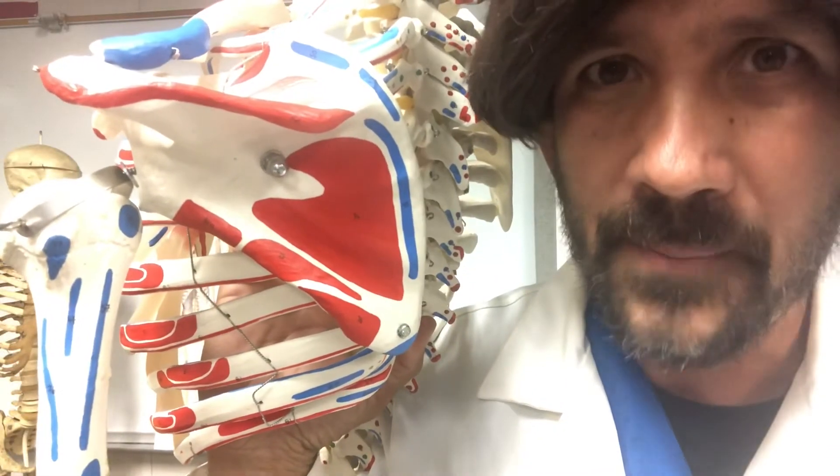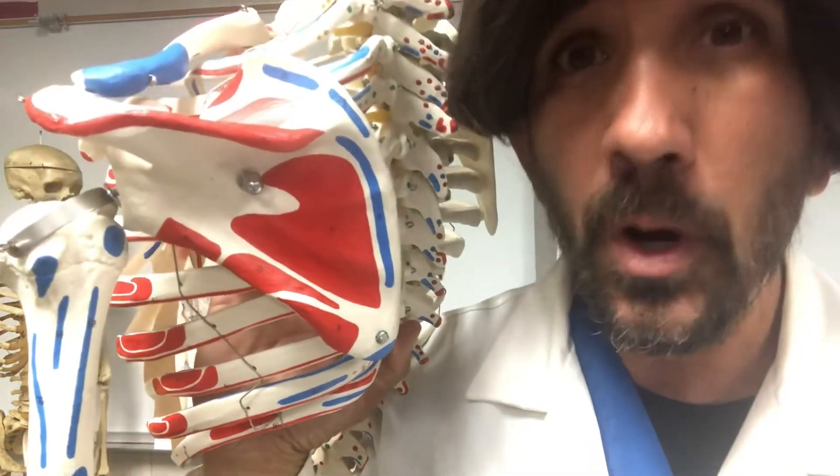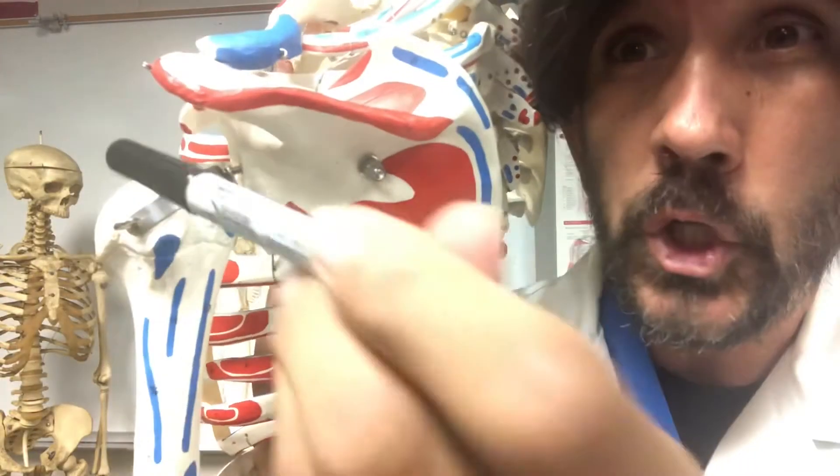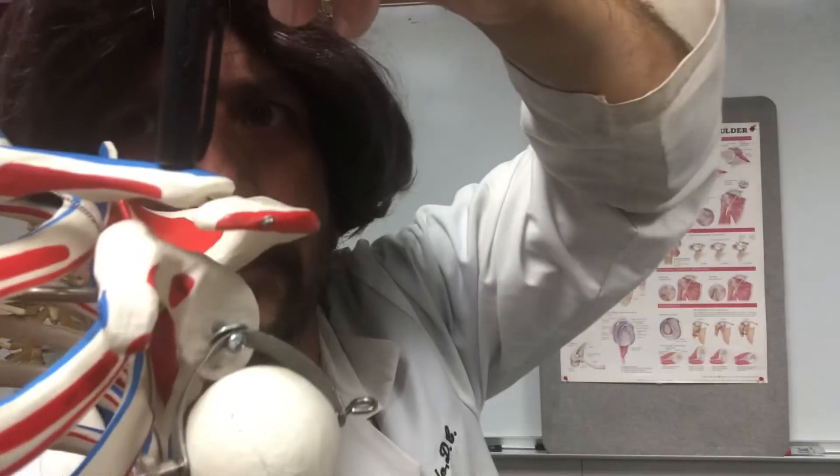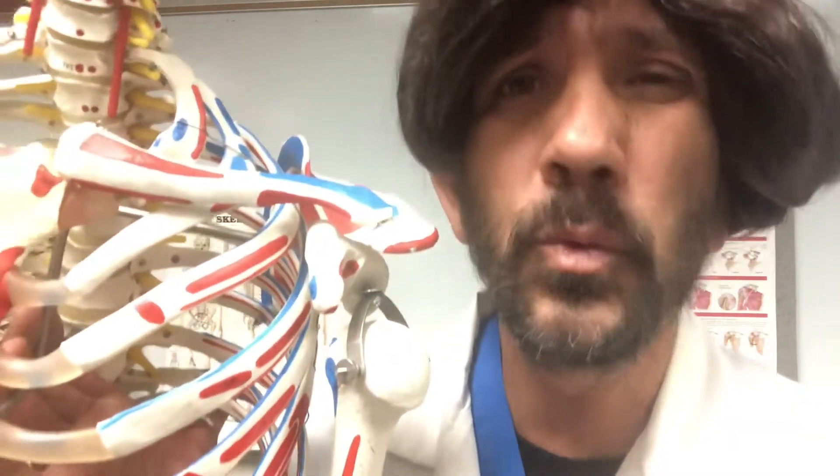The scapula has two bones attached to it: the humerus bone and the clavicle bone. The humerus is a long bone that is commonly dislocated. It doesn't have a lot of support, so it needs many muscles to prevent dislocation.